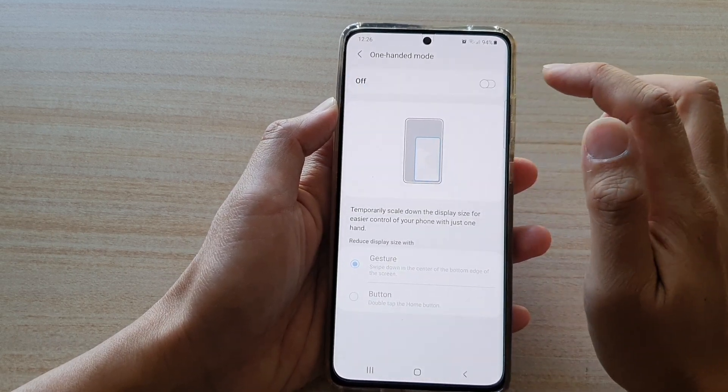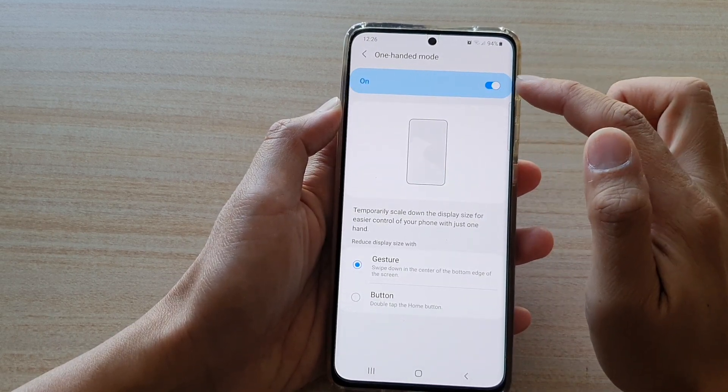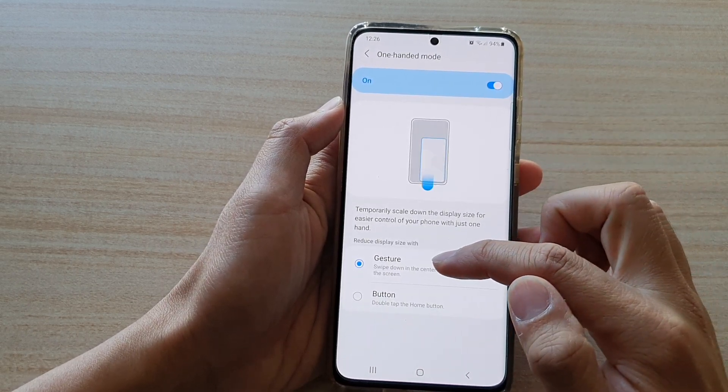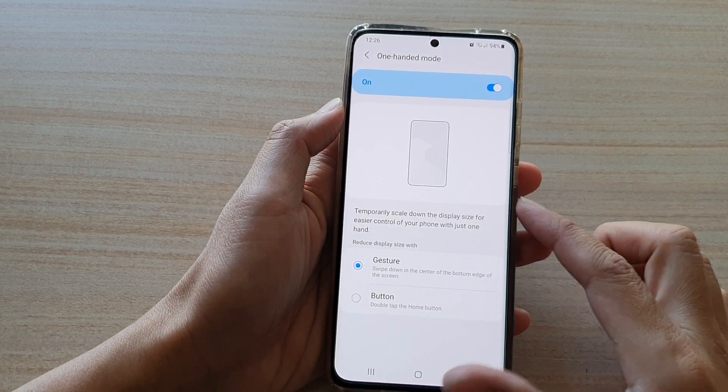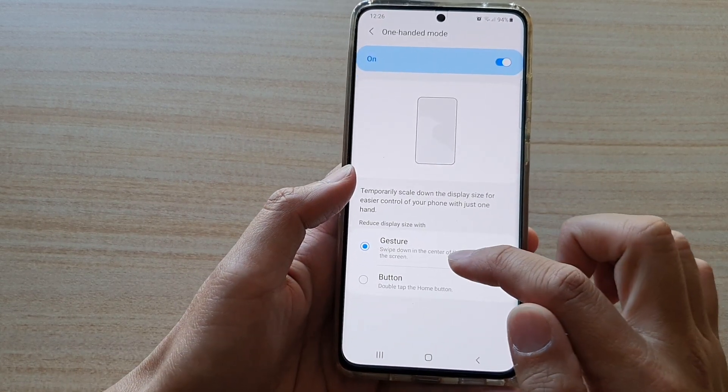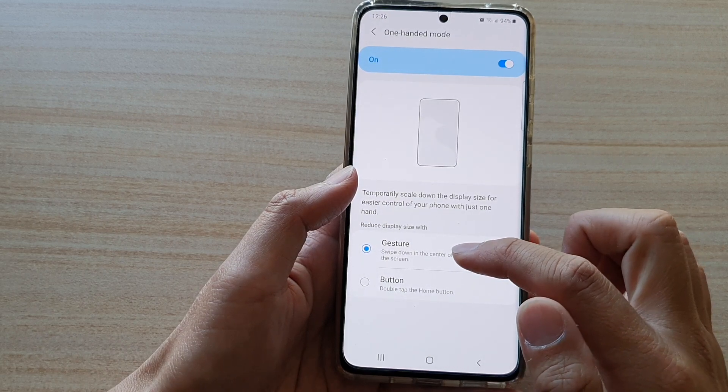At the top here, tap on the switch to turn it on or turn it off. Once it is on, you can use gestures or button to open up one-handed mode. At the moment, I've got the device set to gestures.